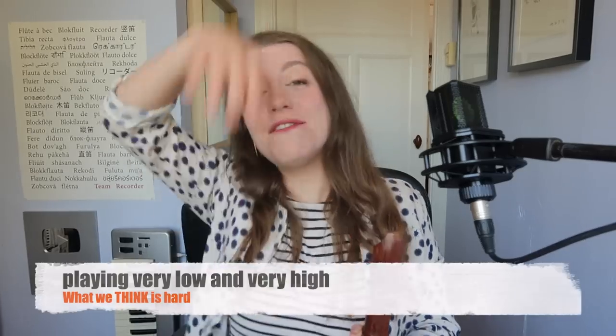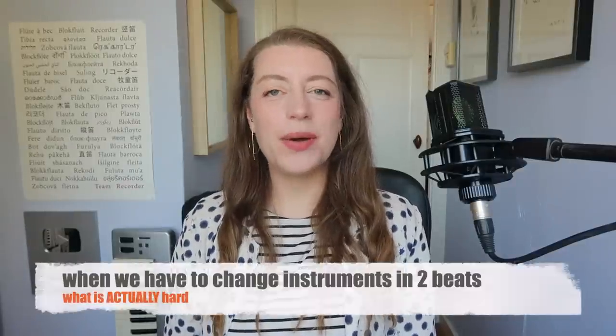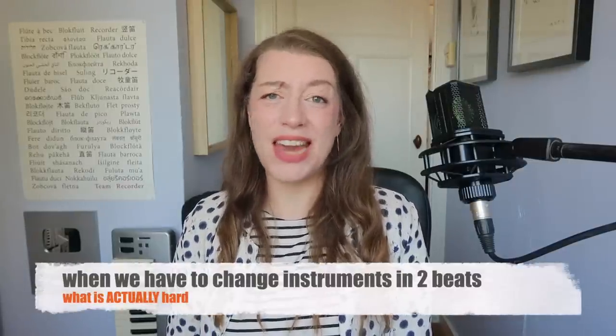What people think is hard: playing very low and very high. What is actually hard: when composers give us two beats to change instruments.